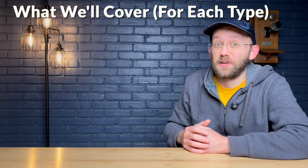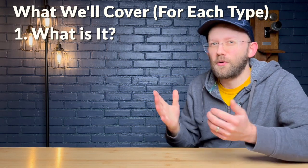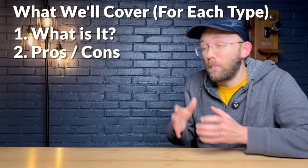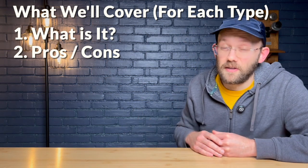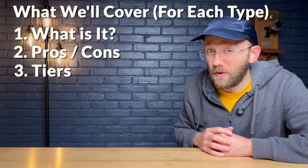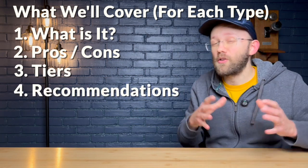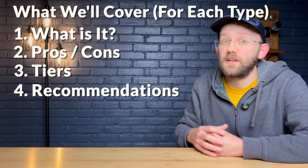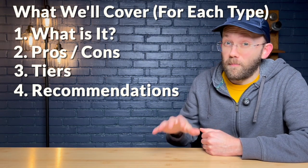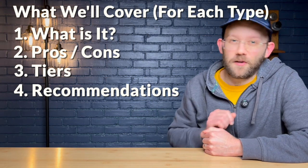Specifically, I'll be covering the following four points for each type of laser: number one, what defines it — what makes a diode laser a diode laser? Number two, the overall pros and cons. Number three, the different tiers and their features including price ranges. And number four, my general recommendations for beginners. So let's begin with the type of laser that I got for my first machine, and that would be diode lasers.